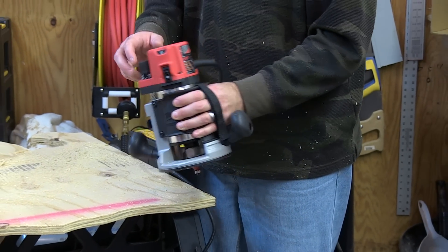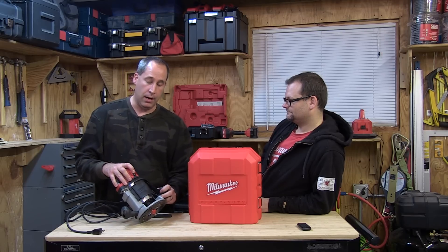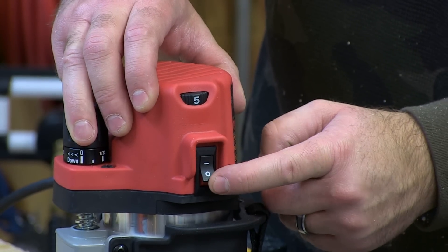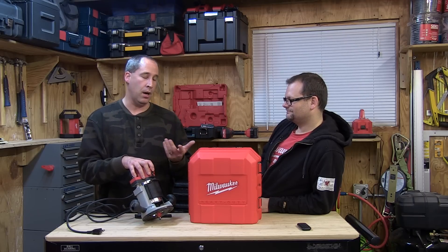The two things I don't like about it - not a huge deal - but A is the on and off switch: there's no dust cover. I don't know how long that's going to last over time with getting dust in there. The second thing is if you leave it on and you plug it in, it doesn't have like a fail-safe - it's going to start right up.